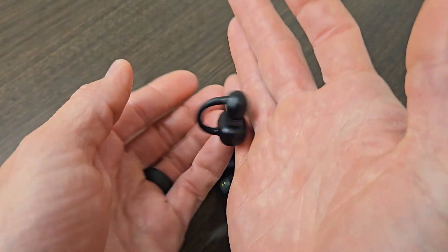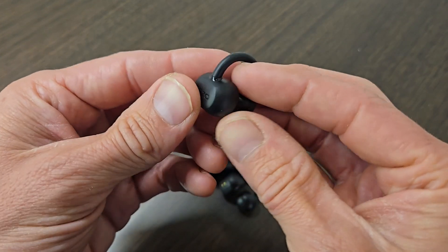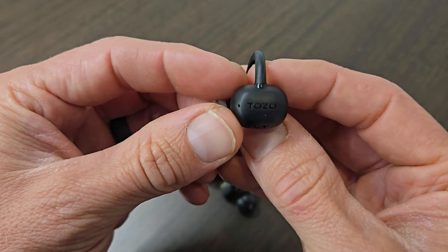These are very durable as well. I've dropped these and exposed them to water and moisture, and they have held up wonderfully.